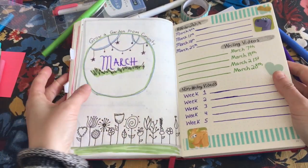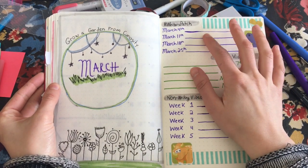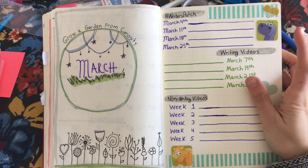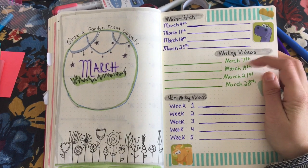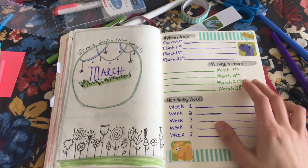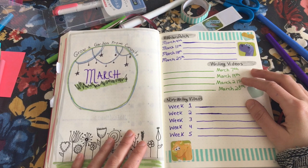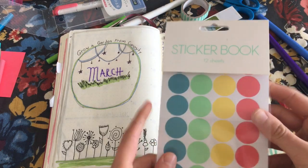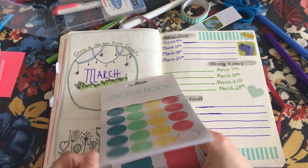It's not the most inspired spread, but it's more about functionality — this is where I record what the topic is going to be for Writer's Patch every week, the writing videos I'm going to make, and the non-writing videos. The writing videos have a set date. I always post new videos on Mondays. Oh no — I put Wednesday. I don't know why I put Wednesday, so I'm going to have to rectify this. This is why you keep lots of stickers on hand — to cover up the mistakes you made.